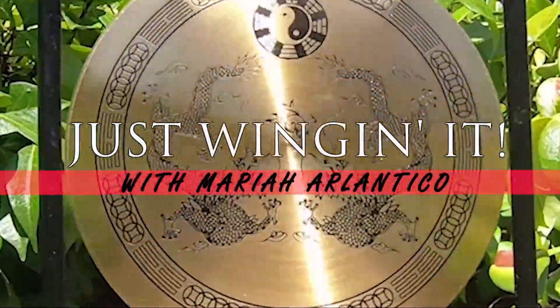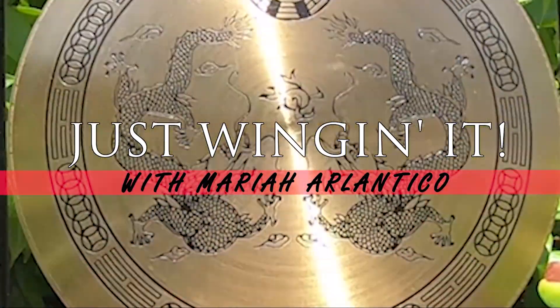You guys think Santa will like these cookies? Hey guys, welcome to Just Winging It. I'm your host Mariah and this is my super unimpressive kitchen. Today I'm gonna be sharing with you guys my famous white chocolate chip cranberry cookie recipe.